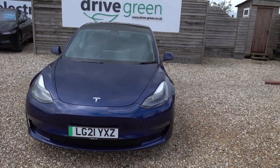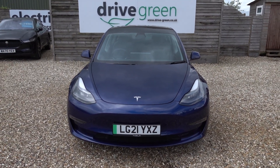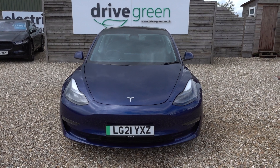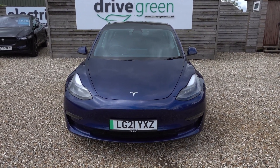Obviously it's a long-range model, so 77kWh battery, which in this EV is going to give you somewhere in the region of about 300 miles worth of driving range, depending on time of year and your preferred driving style. Of course, it's also got the dual motors as well, so you'll have a bit of extra performance to boot.